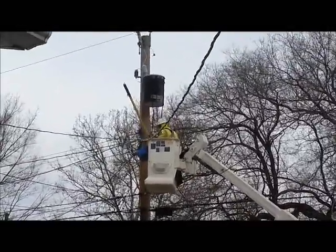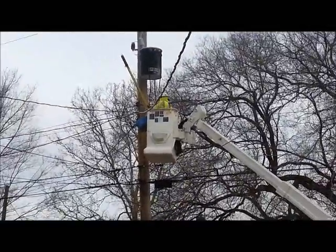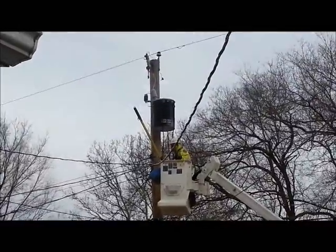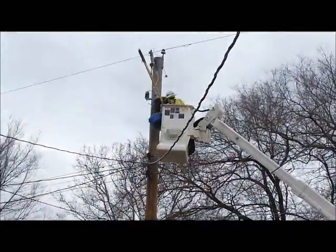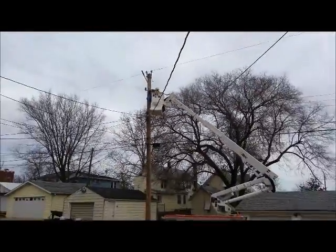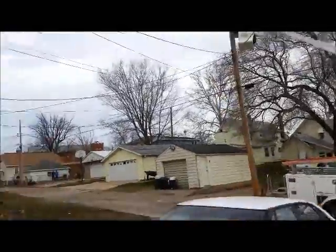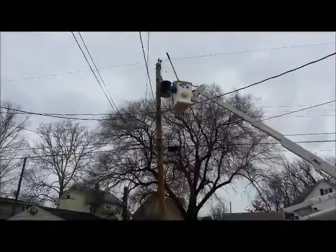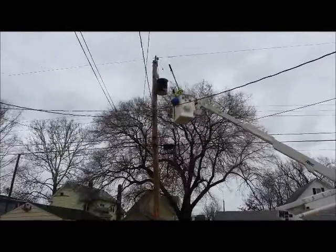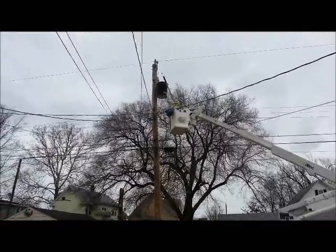It appears we have a phase problem in our neighborhood, we're fixing it now. We have half the power in the house and half not. So it's like one 120 phase working, the other phase doesn't. Which means you could not run your dryer because it uses two phases. But we got power downstairs but not upstairs. I always knew something was wrong about this transformer.